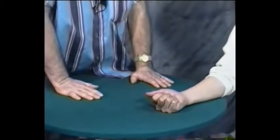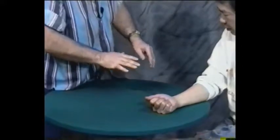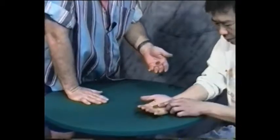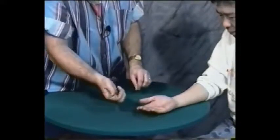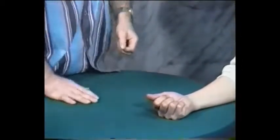Now what I'm going to try to do is steal a coin from you. Watch — all I do is wave like this, and one coin travels through time, through space, and jumps right into my hand. Take a look and see how many you have. How many do you have, sir? Three. That's three coins over here, one coin here. Open your hand, close over the three coins — we'll see if we can't do that again.